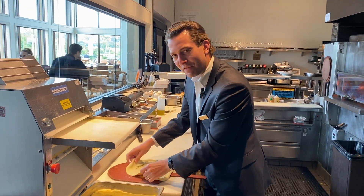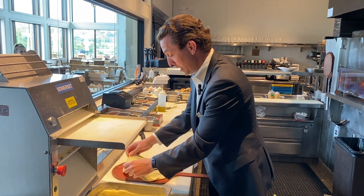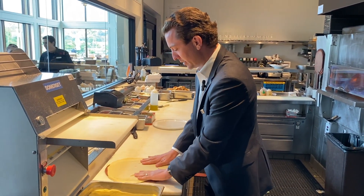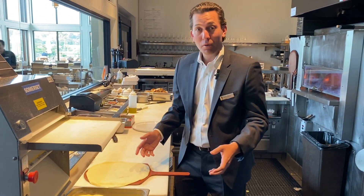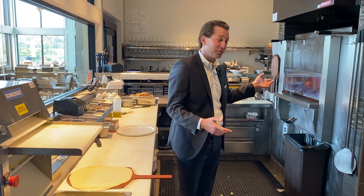Hey members, welcome to one of my favorite places in the club. We're here in the Seahorse kitchen where we do dinner six nights a week, Tuesday through Sunday. One of the best things about our kitchen is this pizza oven.